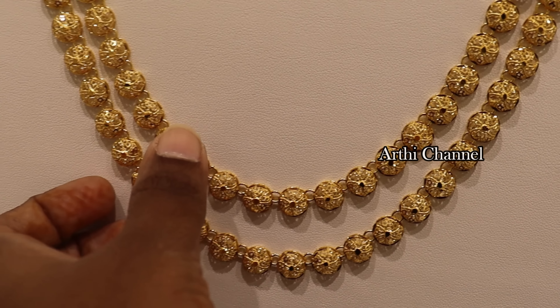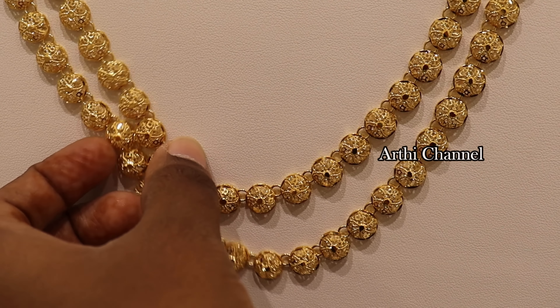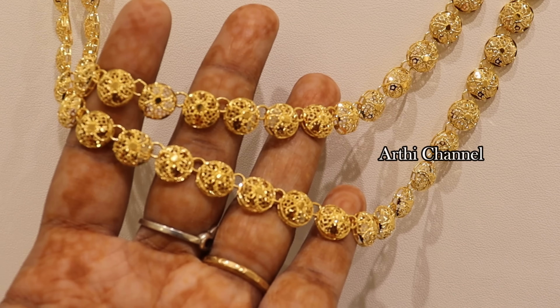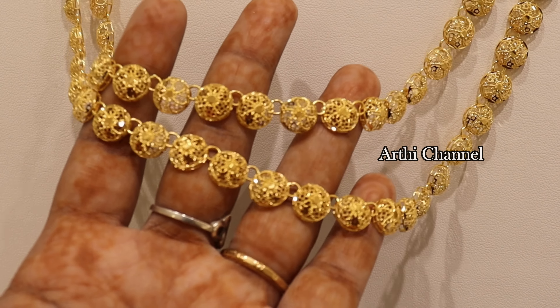Hi friends, this is the most requested video. You can see all the trends and all the Dubai fantasy collections in this video. So let's get into the video.